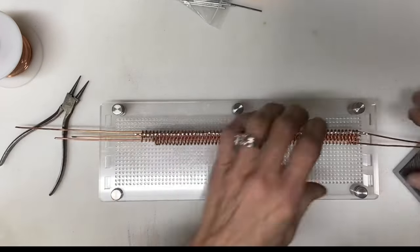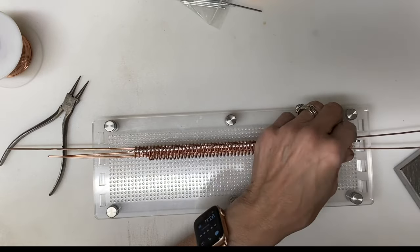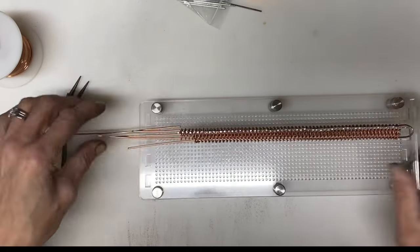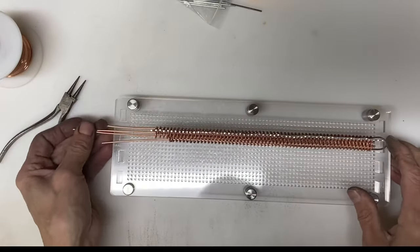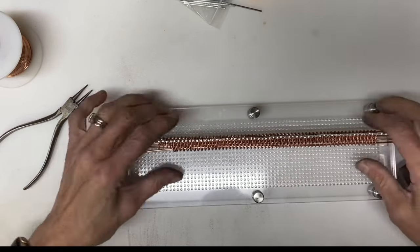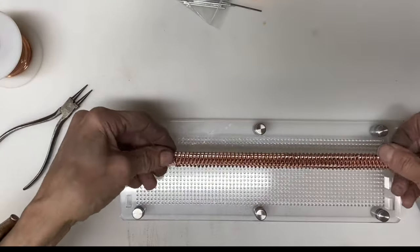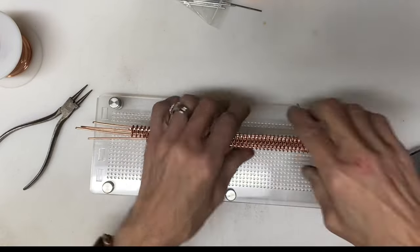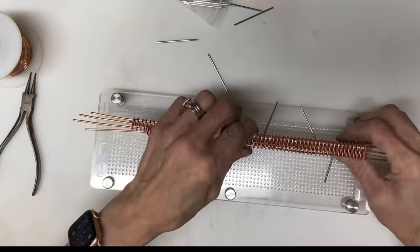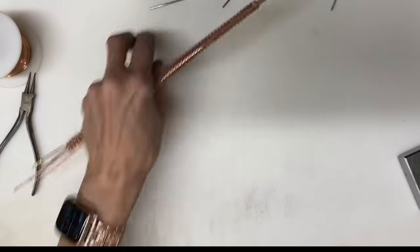I'm taking a fourth piece of 14 gauge copper wire, double the length of the previous three that I cut, and folding that in half. It is going to go into the lower loops on the bottom of your screen and it is going to replace one of the sections at the top. Once you've got that all put together, lift it off of the pins and remove it from the jig.